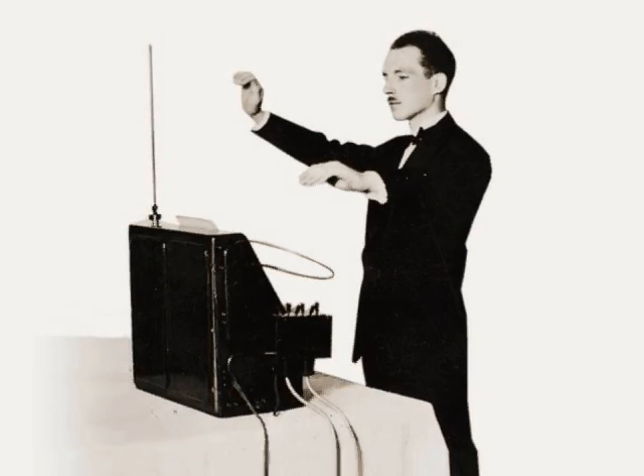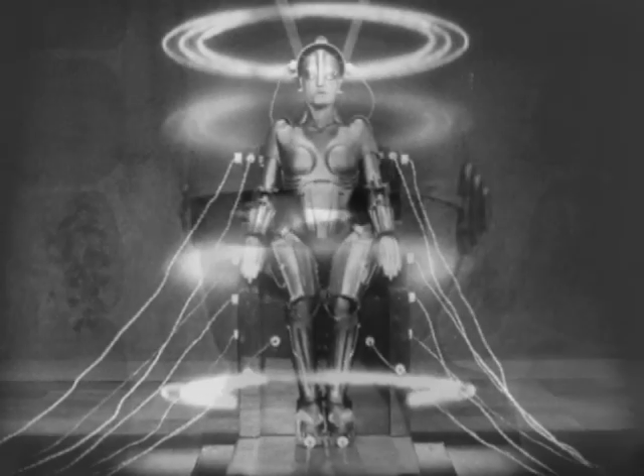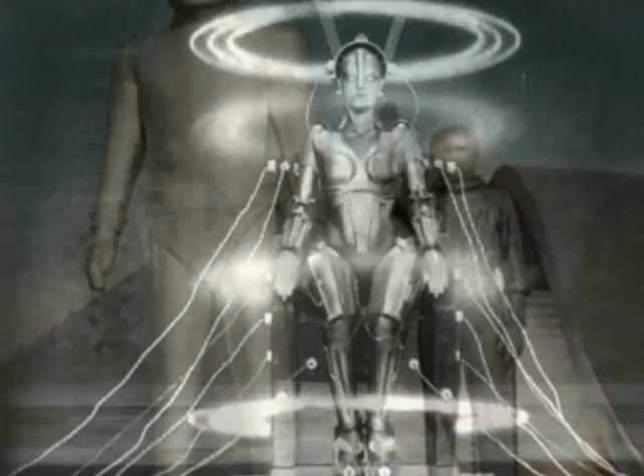And whether you know it or not, you've heard the eerie theremin before. It became popular in those 1950s science fiction movie soundtracks that sound so cheesy today.